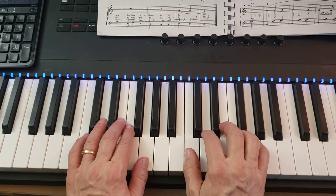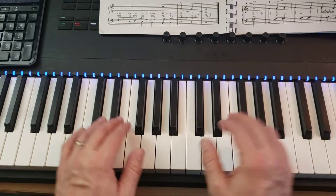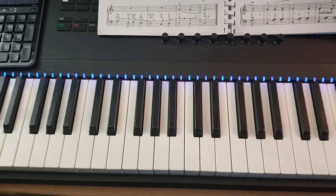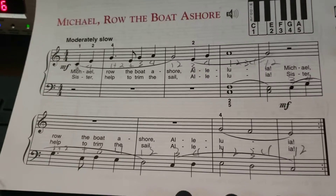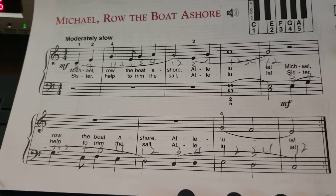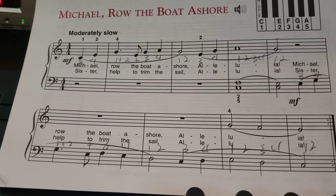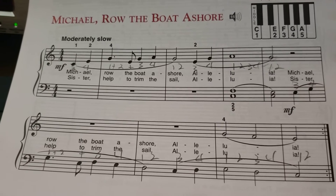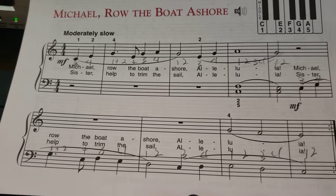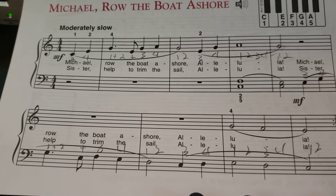All right, this is Michael Row the Boat Ashore. First thing I'm going to do is show you a picture of the song. We don't need to write the counting out, but that is how the counting works. Notice that the song starts on beat three — it starts with an incomplete measure with just two beats.